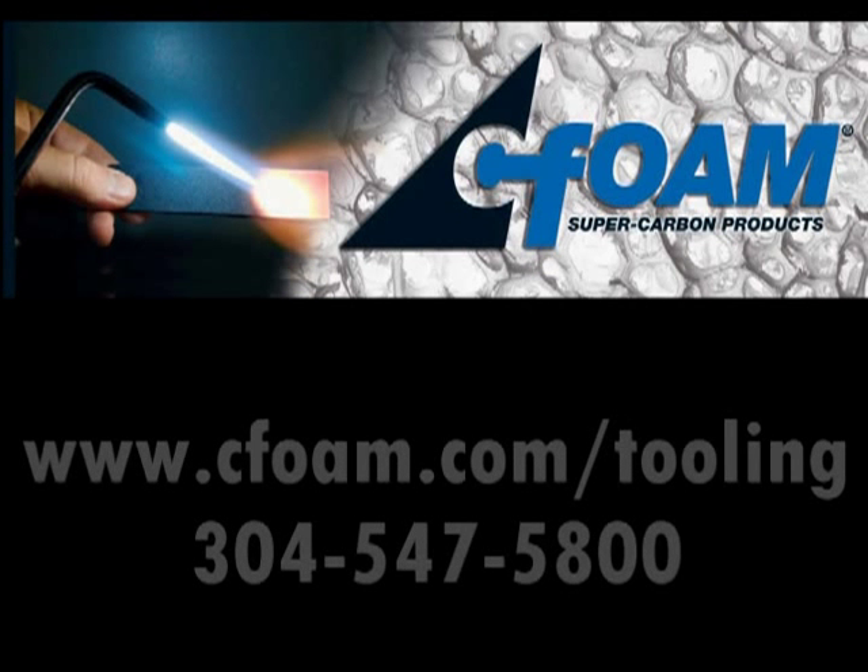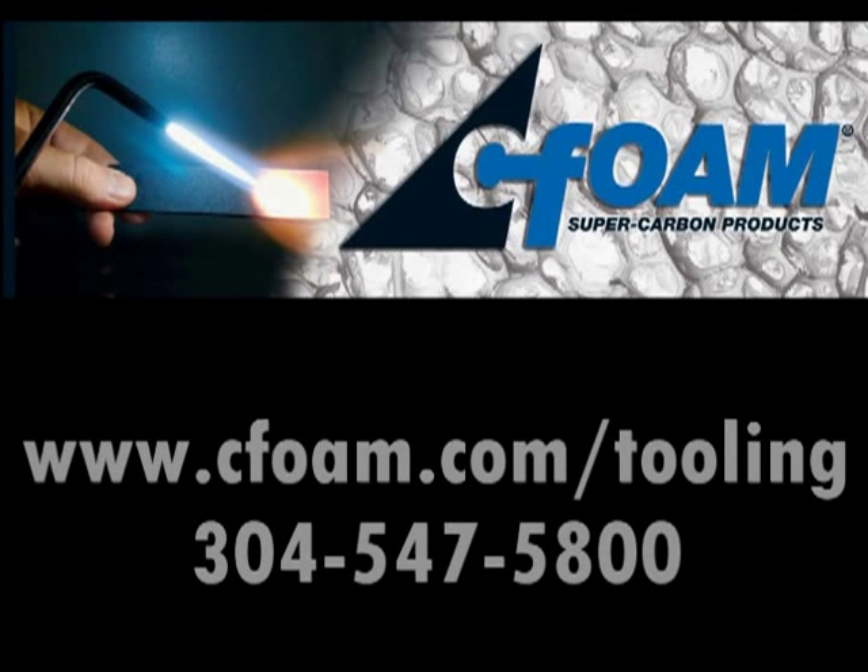For more information about self-heating composite tooling, check out our website at www.seafoam.com/tooling or call us at 304-547-5800.